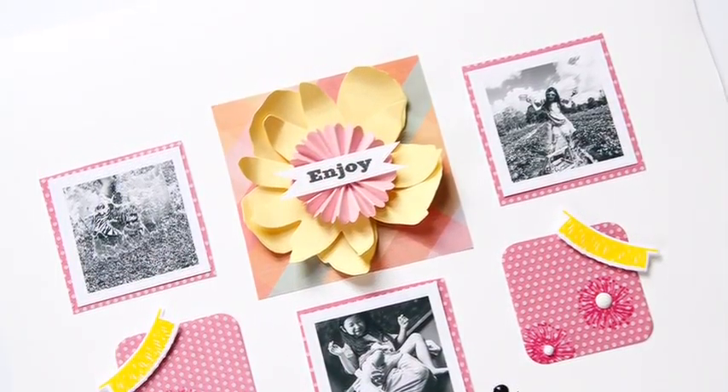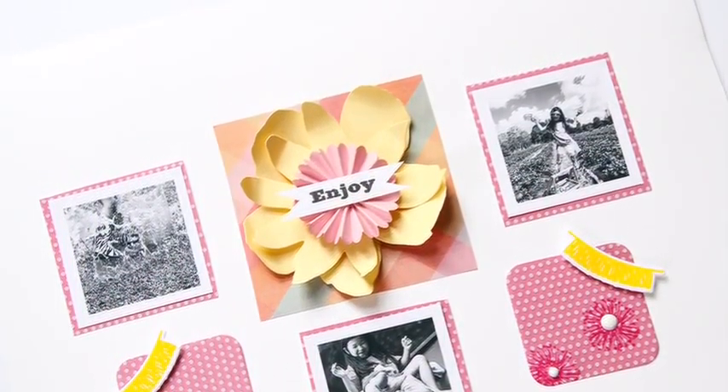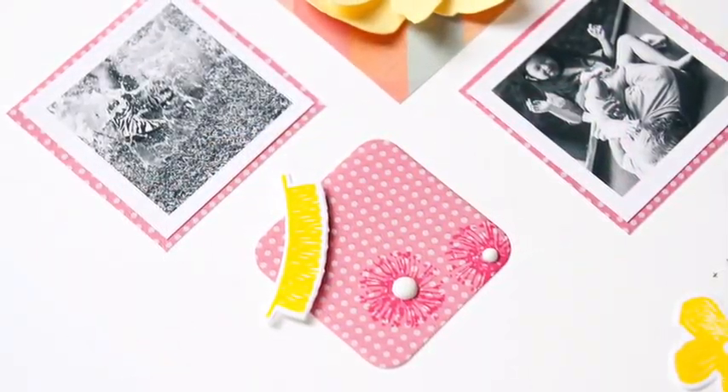Hi, this is Patricia, and I'm here today with my daughter Emma, and we have a spring layout to share with you from Richard.